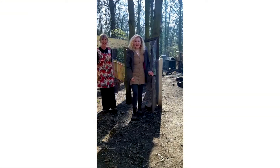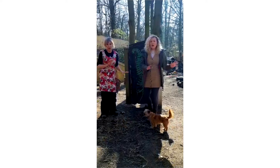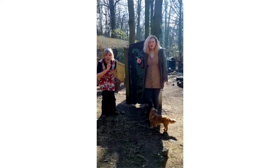Good morning and welcome to Dandelion. Good morning, good morning, we're delighted to see you. Good morning to you and you and you and you.